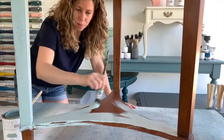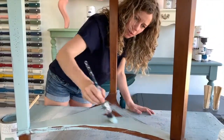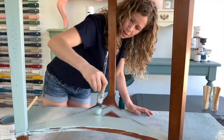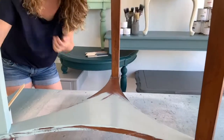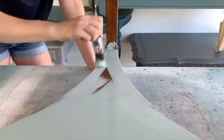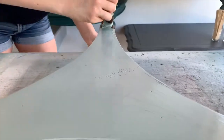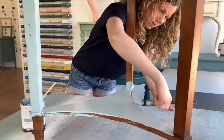One nice thing about Mango Paint is that it's very, very forgiving. Once your paint smooths out and flattens as it dries, if you do notice any little marks, brush strokes, or drips, once your paint is dry they're super easy to sand out. It sands really, really nice and soft. This is looking cute already.